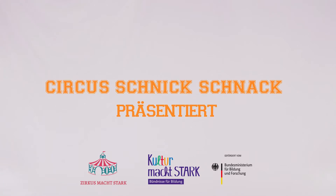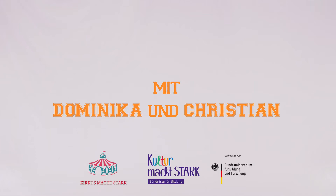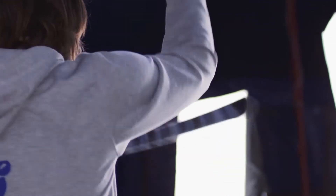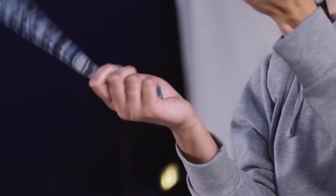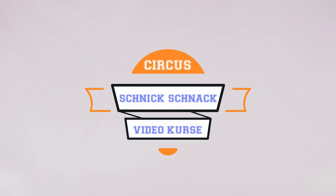Thank you for joining us. Hello, wir sind Dominika und Christian.